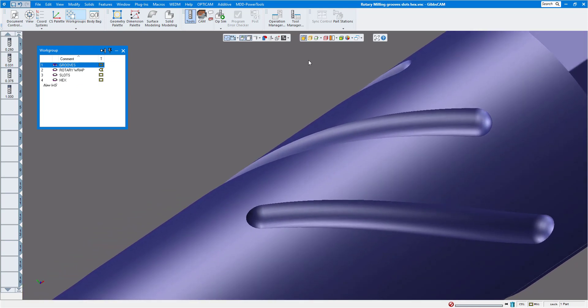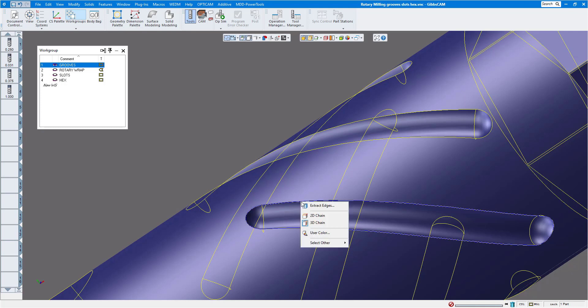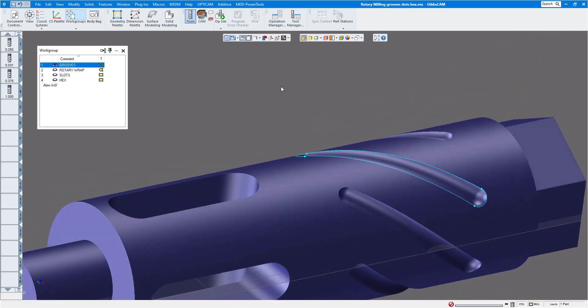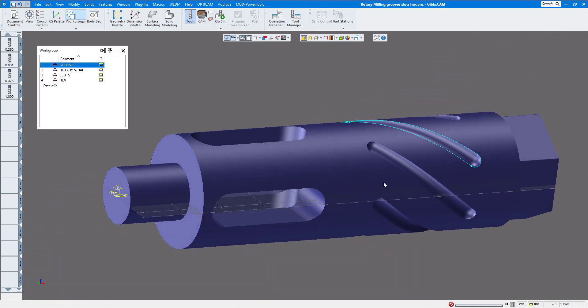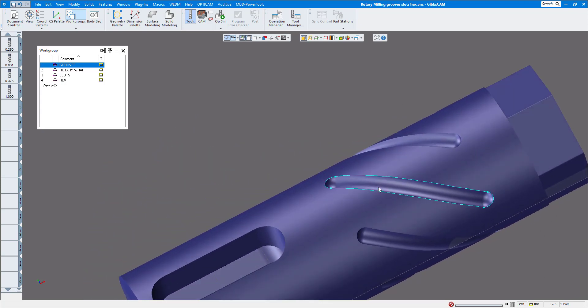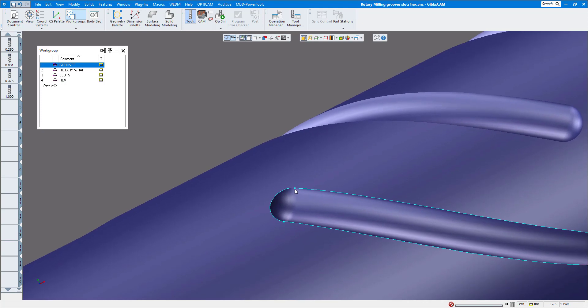To extract the geometry for the groove, I'll use edge selection, double-click the edge, and loop it clear around. Then right-click, click extract edges, and click do it. Turn off edge selection and the geometry is ready to go. You want to be in the XY plane on a vertical mill because the tool comes perpendicular to that. I'm not sure of the depth yet so let's check a couple of things.